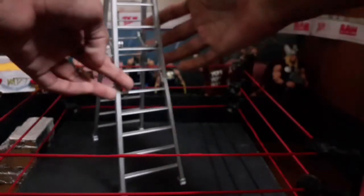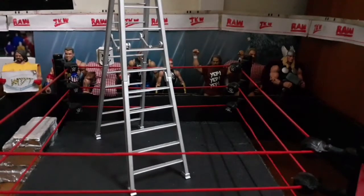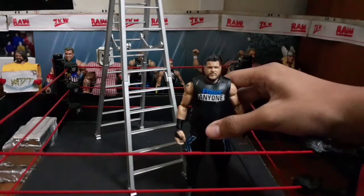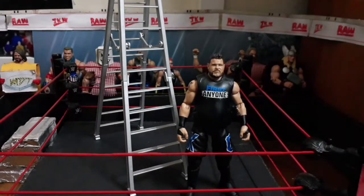And here's a comparison shot — let me fix the camera. Comparison shot. For the WWE figure, we have Kevin Owens. Looking very, very nice.